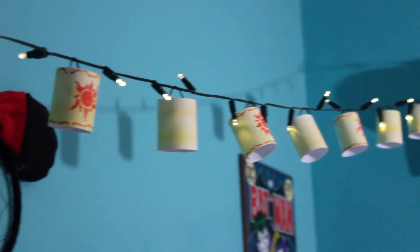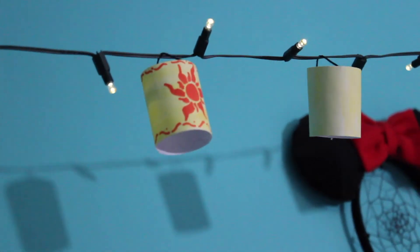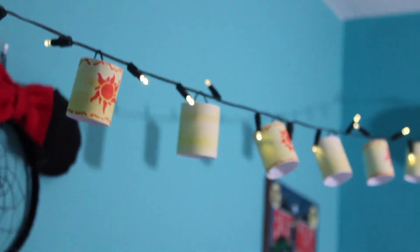And now you're all done! I used command hooks to attach mine right above my bed in front of my dreamcatcher, and it adds so much to the room. That's it for my video, I hope that you enjoyed watching it — I enjoyed making them so much. Don't forget to check out all of my friends' videos by clicking the links in the description. I will see you when I see you!